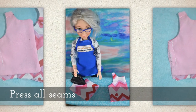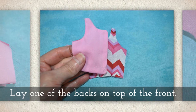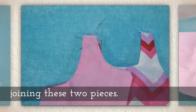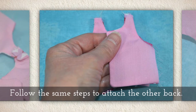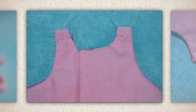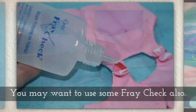Press all seams. Lay one of the backs on top of the front, keeping your right sides together, and stitch across the shoulder strap joining these two pieces. Follow the same steps to attach the other back, remembering to keep those right sides together. Your garment pieces are now attached at the shoulder. Open up the garment and press the shoulder seams to flatten them out.